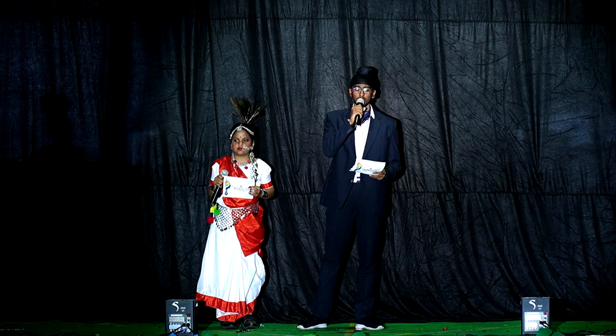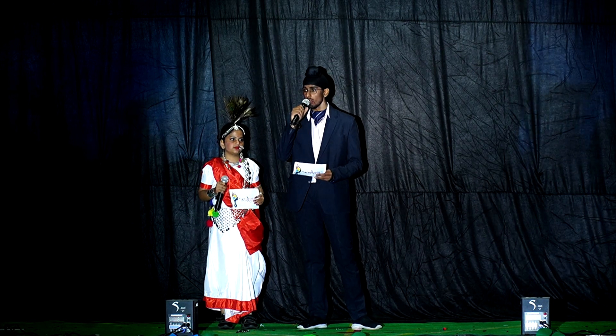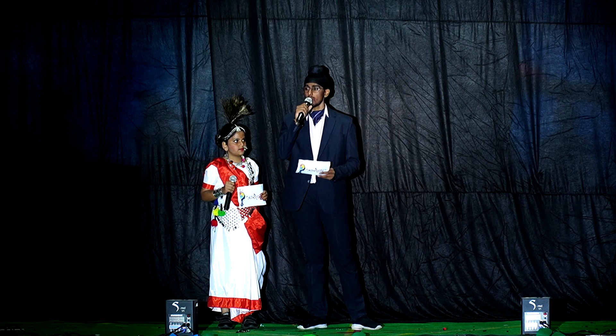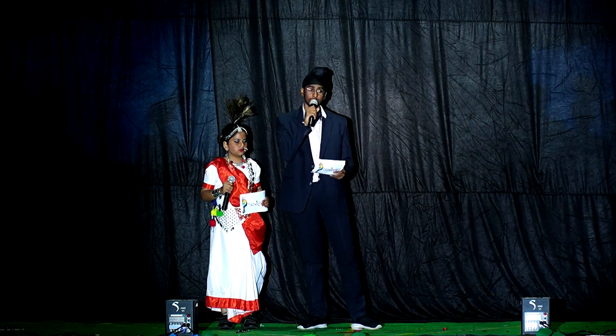Let us take a moment to celebrate the flag and the spirit of the flag, which is a powerful force that transcends mere color and cloth. It is an embodiment of identity, history, and aspiration.